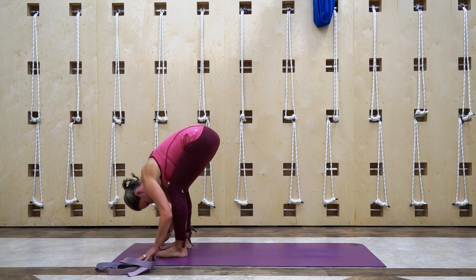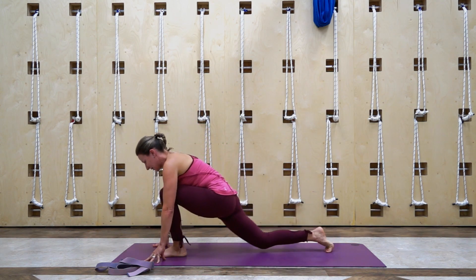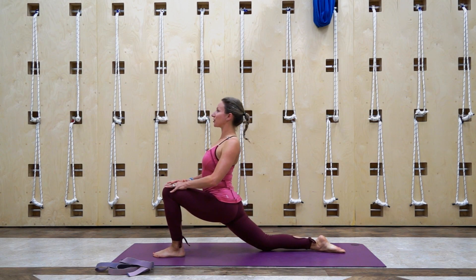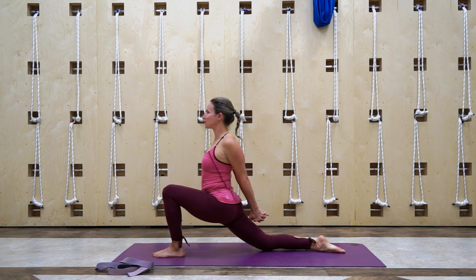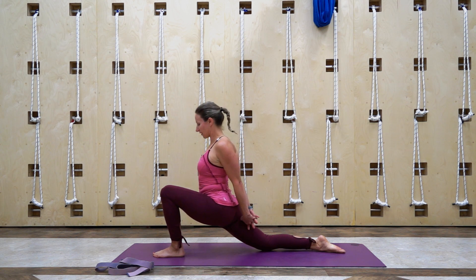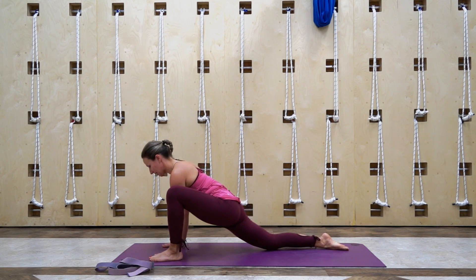Relax those elbows, lower the hands. We're gonna take the right foot, step it back nice and far on your mat, lower that knee down, bring your hands up onto your front thigh. Hips are forward, working on the right hip flexor now. Lift your heart, relax your shoulders, bring those hands behind you, squeeze the shoulder blades. One more inhale breath, and then lower those hands to the inside of the front foot. Take it a little bit wider and we can go deeper into the hips.